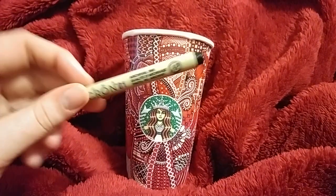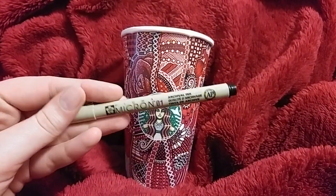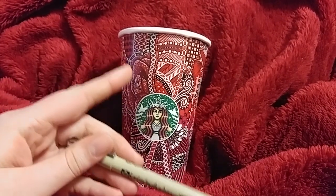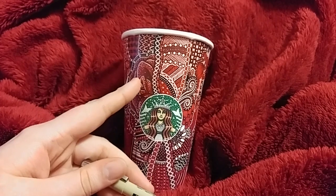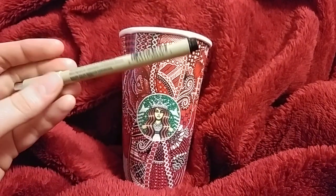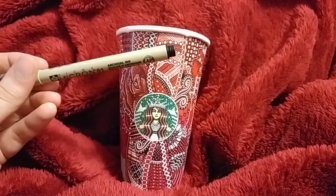The next thing that I use are my Microns. I just found that these actually work really well recently, although when you draw on the cup with them you need to let them dry first before using the Copics or anything, because they do have a tendency to smear.